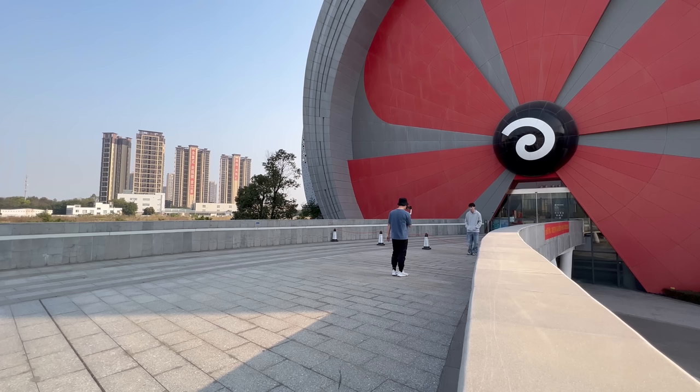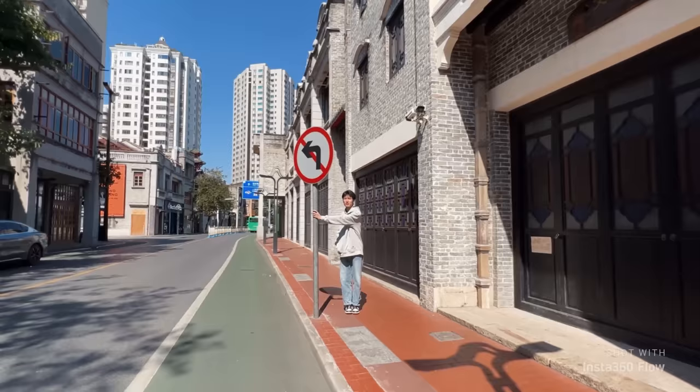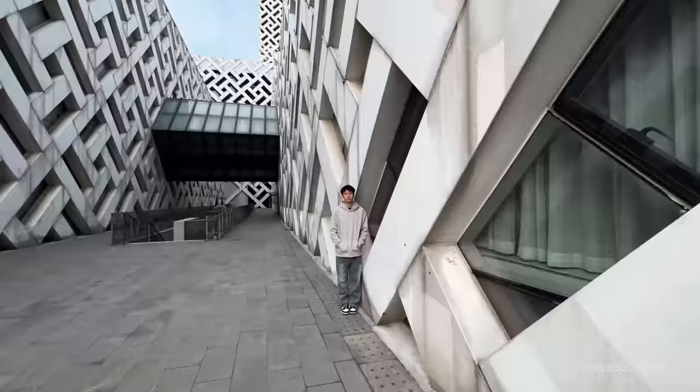We used the camera grid to keep the frame in line and snap the photo with each step. While shooting, we locked Flow to keep it locked in one direction. The photographer then tries to keep the height of the lens consistent. We also kept the actor's head in the middle of the screen.